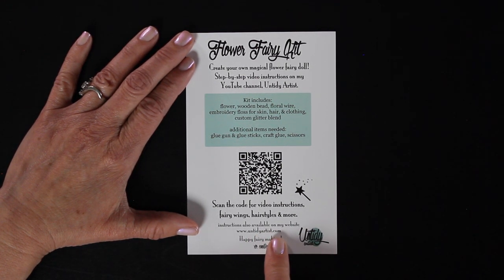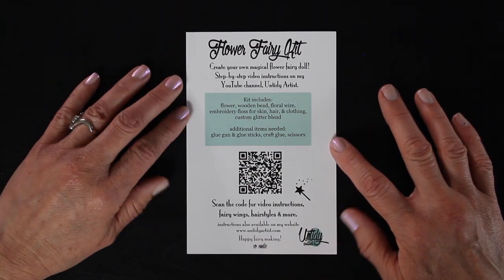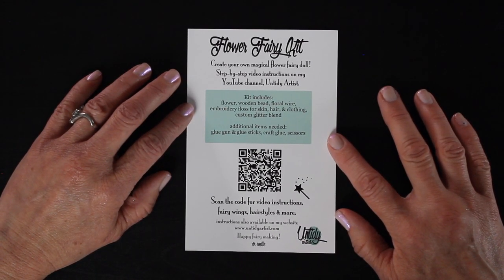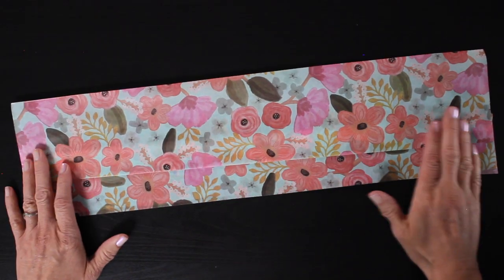You can also find this if you go to my website untidyartist.com or if you go to my YouTube channel. You'll find a fairy basics playlist that you can follow along where I break down each step in detail, and there's also different hairstyles and fairy wings and all sorts of fun things for your fairies.